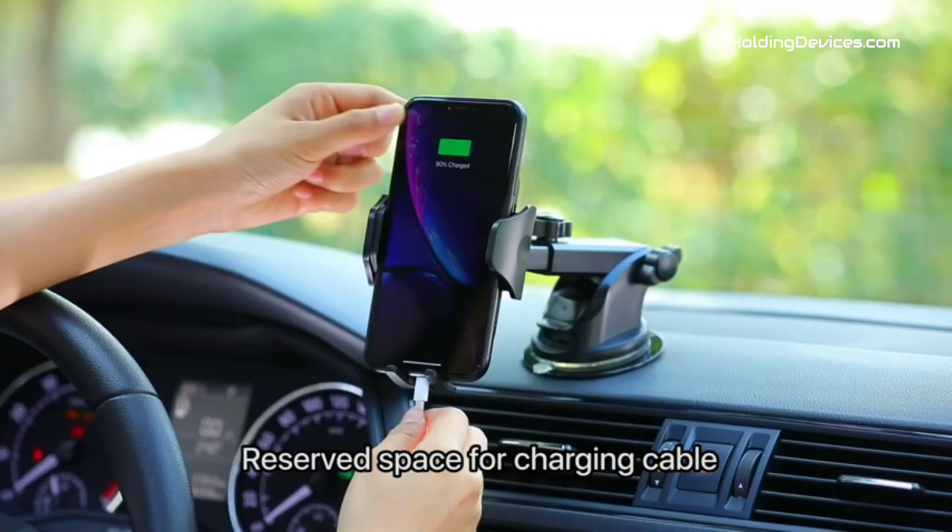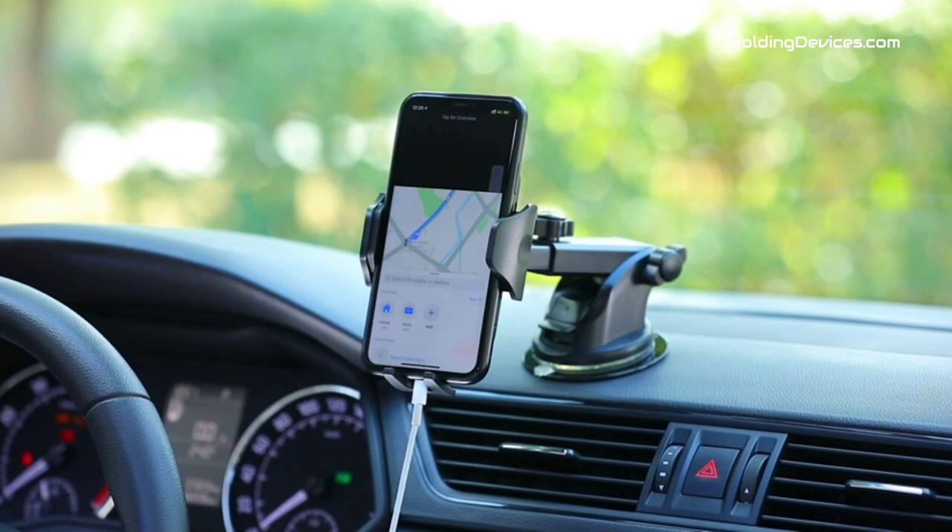Are you looking for the best phone mounts for Acura TLX in your budget? In today's video, we break down the top 5 best Acura TLX phone holders that are available in the market.